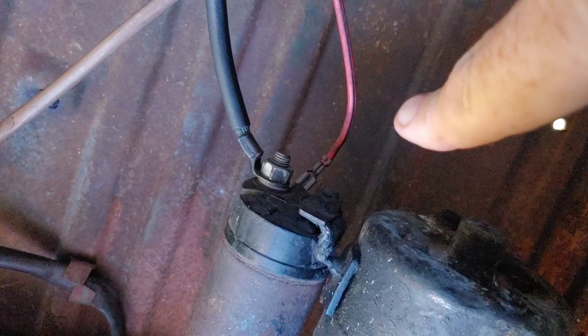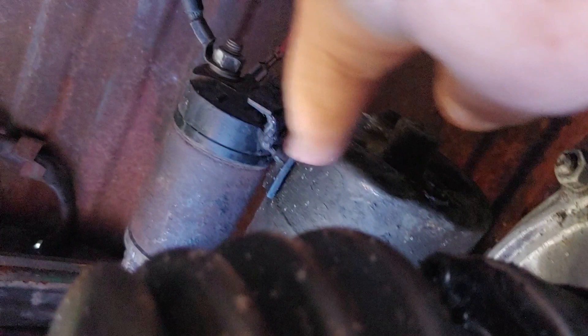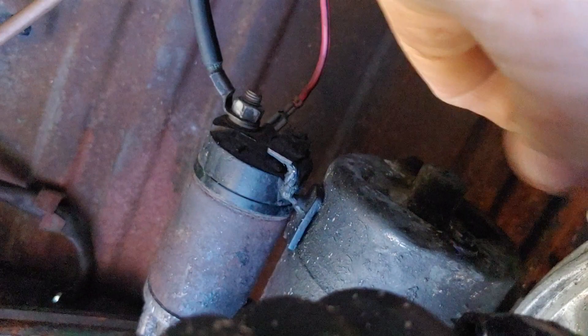We got an arc between the terminals. I also took a hammer and tapped on the solenoid and the starter — not excessively, just as the procedure says. I tapped it and got the arc connection there.